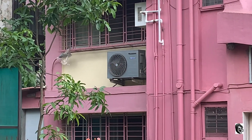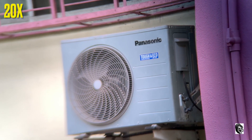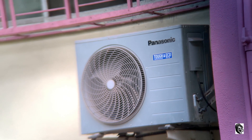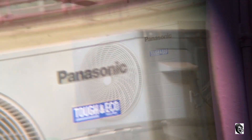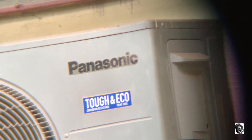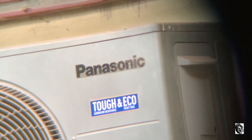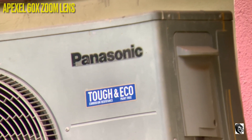Now let us try to capture that air conditioner, which is approximately 30 feet far from me. This is being captured by 20x. This is being captured by 40x. This is being captured by 60x zoom lens.